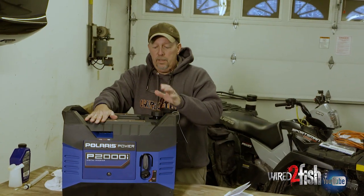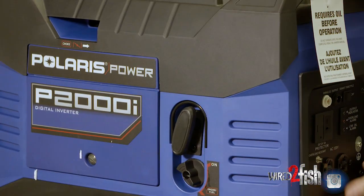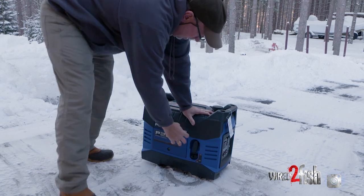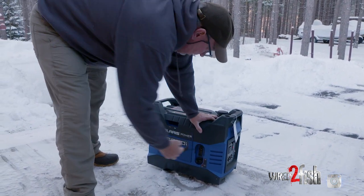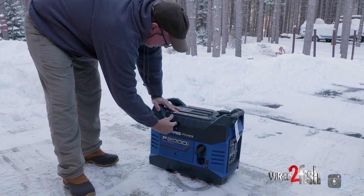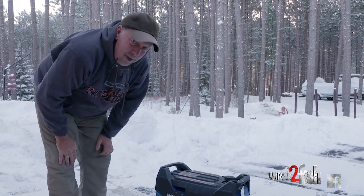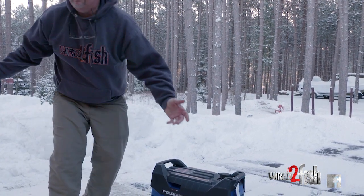We've got the oil in it, we fueled it up, now we're going to pop open the garage door, take it outside and fire it up. Okay, we've got the fuel on, we're going to choke it — little lever there — pull it over a couple times. There you go, brand new out of the box, basically one pull and it's running.